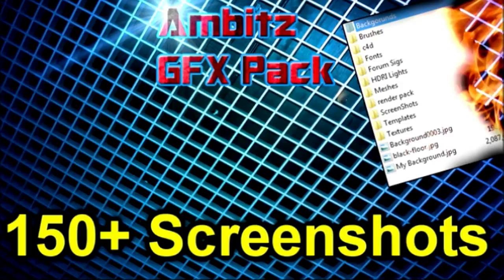But anyway, one of my good friends, who is also my graphic designer, just made a 200 subscriber graphic effects pack. And so I thought you guys might want to check it out. It's pretty cool, and I'll put the link in the description. See you guys later. Peace.